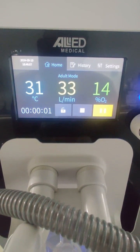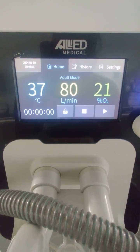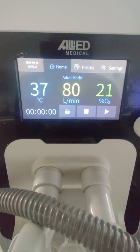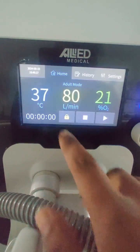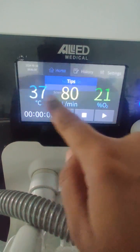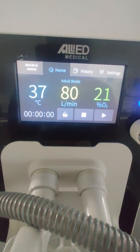To start the therapy, press the play option and flow will begin generating. To stop the therapy, press the stop button. There is also a screen lock option to lock the touchscreen so nothing can be accidentally changed; press unlock to reverse this.